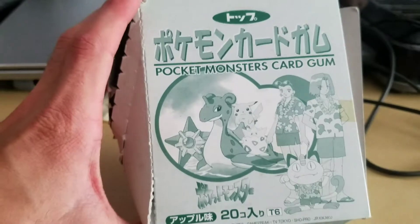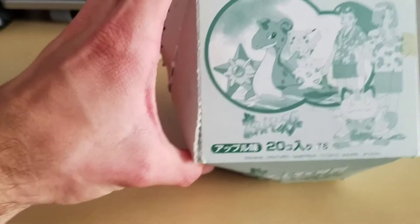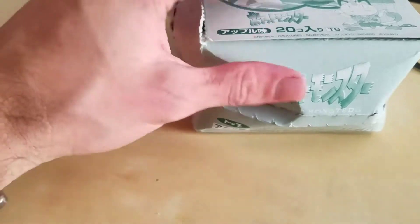I don't think there are many, if any, videos on just the box and the packs and doing an actual unboxing of it.